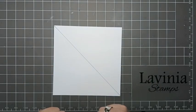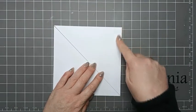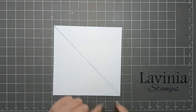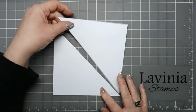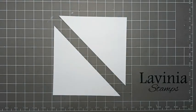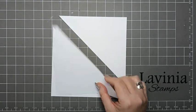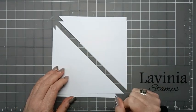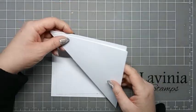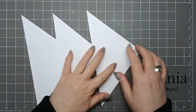You need to cut two squares that are six inches by six inches, and then diagonally from corner to corner we're going to cut those in half so that you end up with one, two, three, four triangles. These are going to be for our artwork — we only need three of them to do our card with.